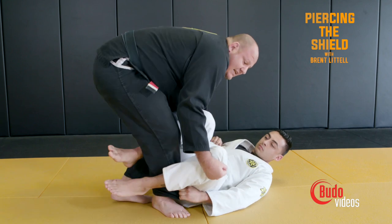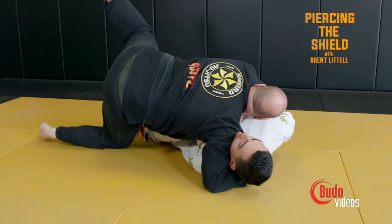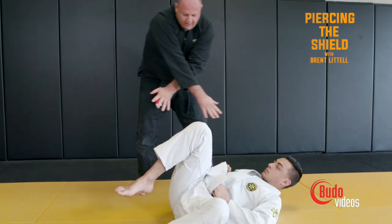Now I bring my feet together again, drop my hip on them. That's why they call it the X-Pass.